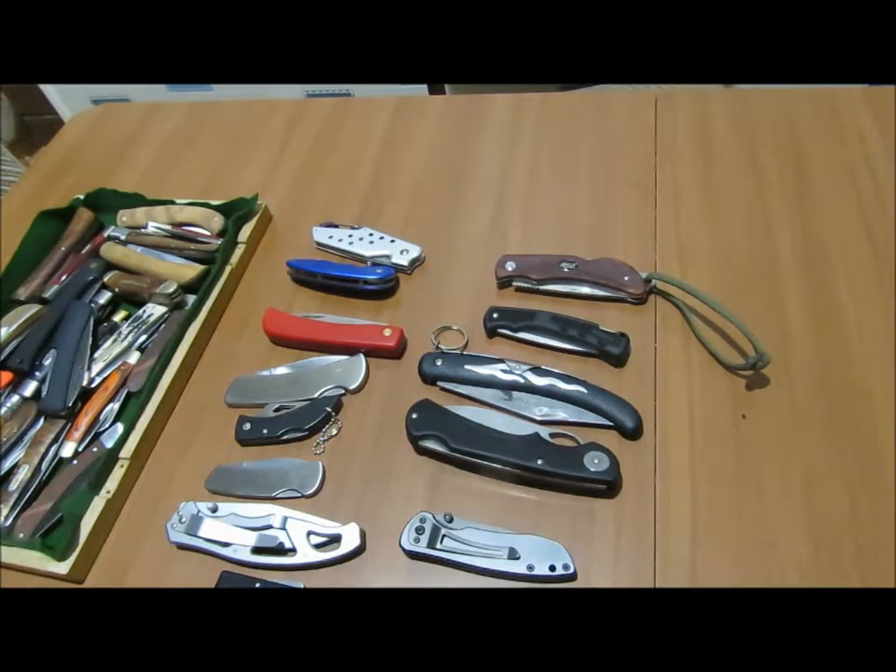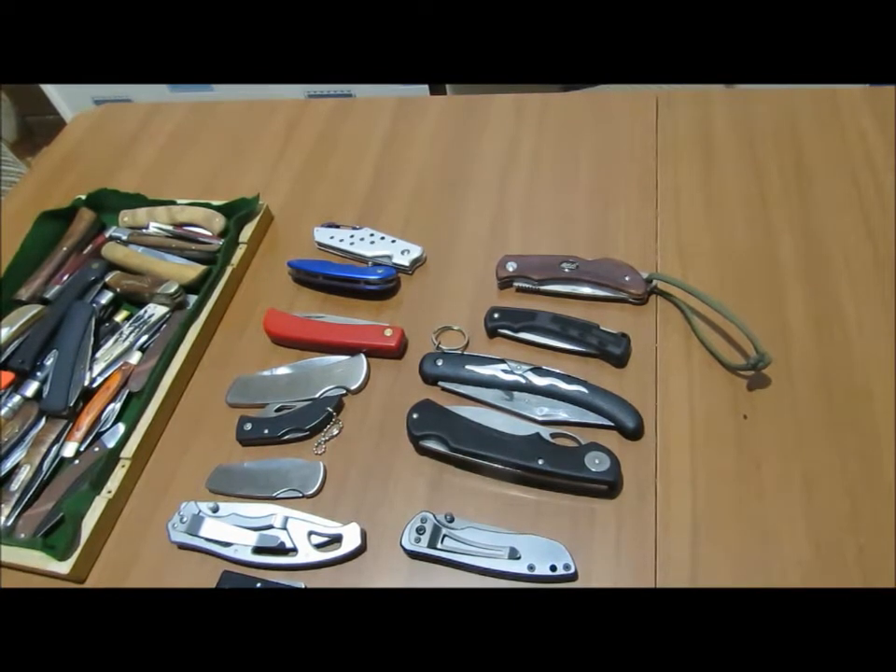Hey guys, it's Ezra Hansen here for part two of the knife collection series.